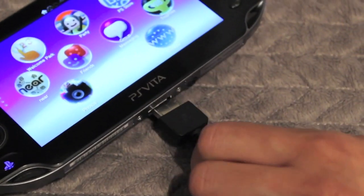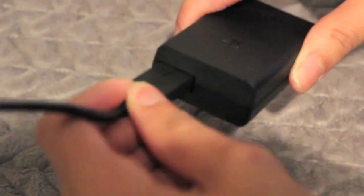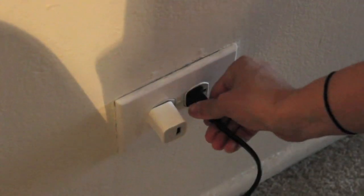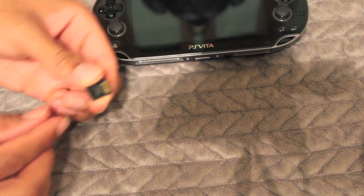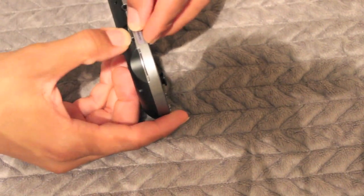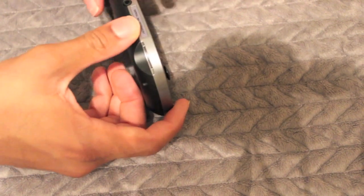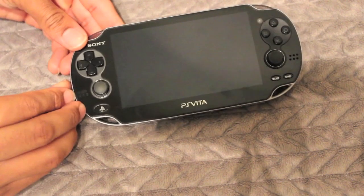To charge the device or connect it to a computer, connect the USB cable to the bottom of the PlayStation, connect the other end to the power supply, connect the power cord to the power supply, and plug the device into the wall. To get started, grab the four-gigabyte memory stick that was included and insert it into the PlayStation Vita. Then press and hold the power button for two or three seconds, and the PlayStation Vita will power up.